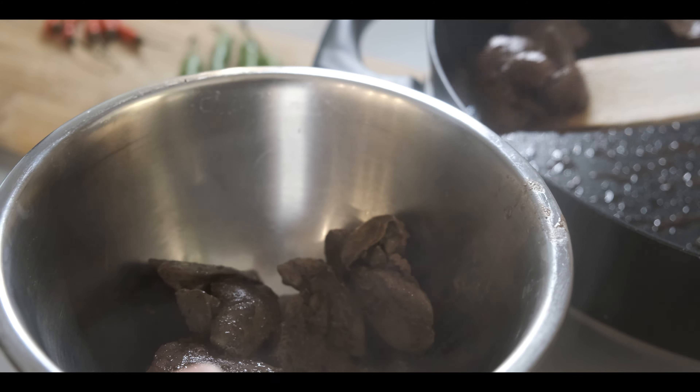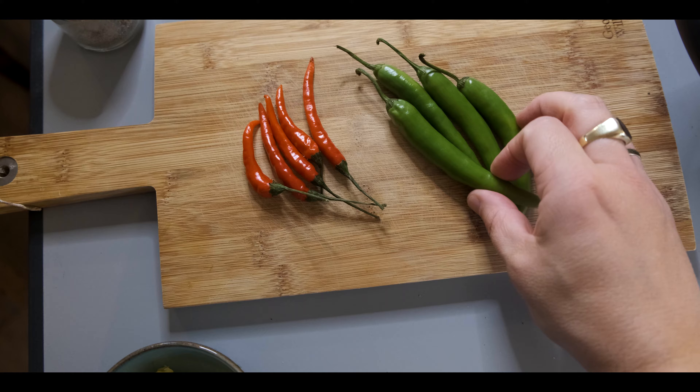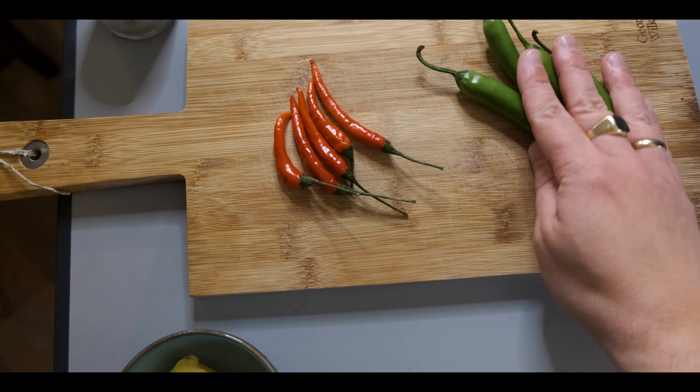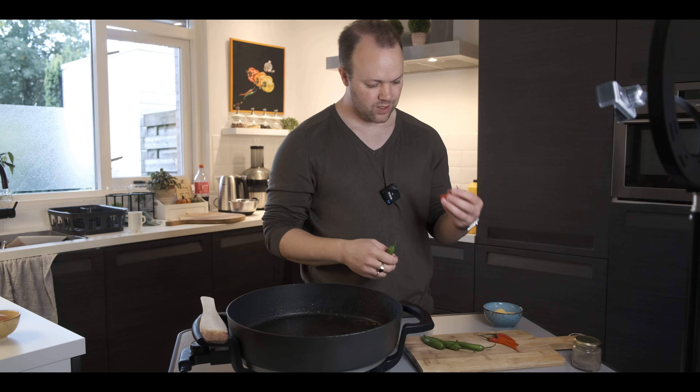Pogi, what is your favorite ingredient for pork sisig? While the baboy is getting crispy in the oil, I'm showing you the sili — siling haba and some very spicy red sili, and a couple of mild green sili. The baboy is getting really crispy. Sarap!